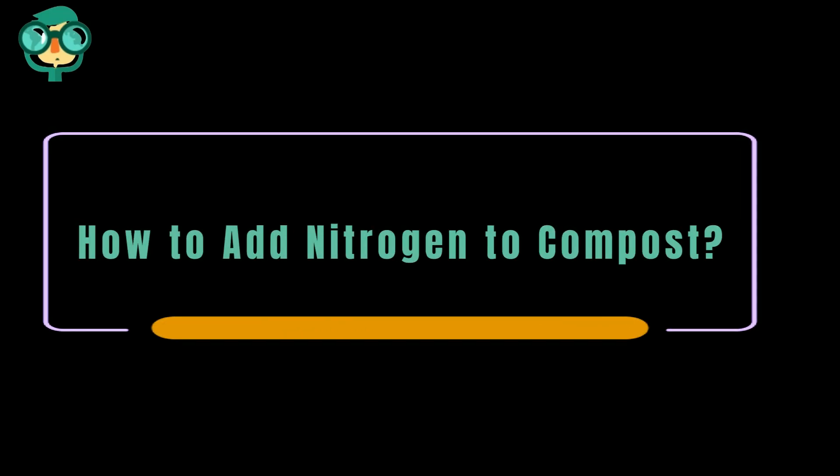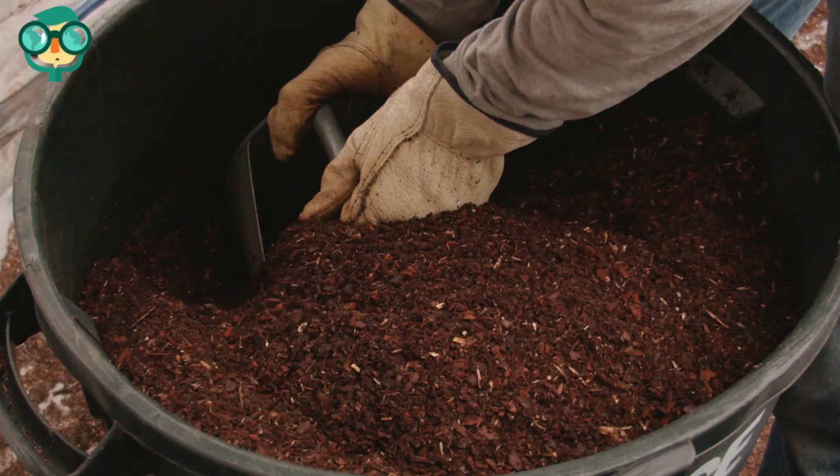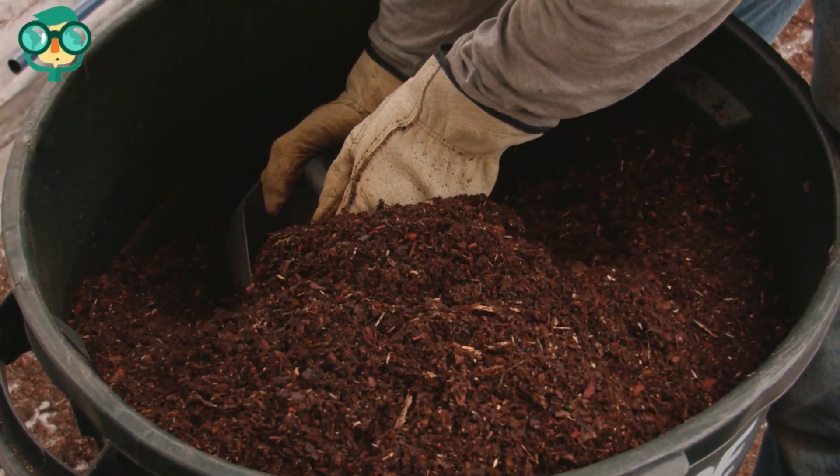Today, we will talk about how to add nitrogen to compost. Let's have a look at the details. Compost is high in organic material and can help keep your lawn and plants healthy.